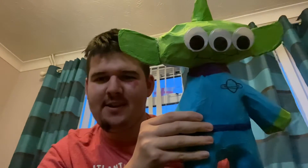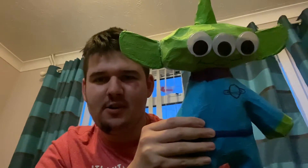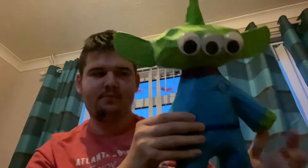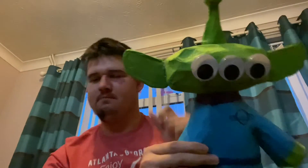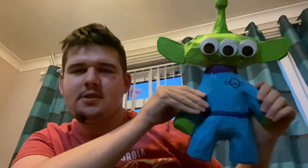Hello everybody, this is me, Jordan Ovendale, the YouTuber. Just to let you all know, I did finish my 3i Toy Story Alien character at Fast Search today.